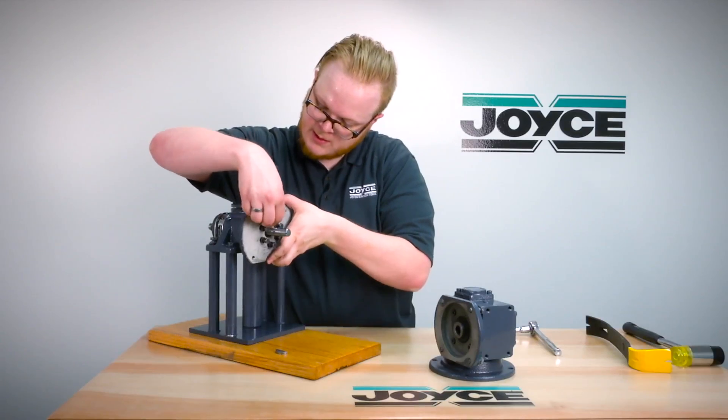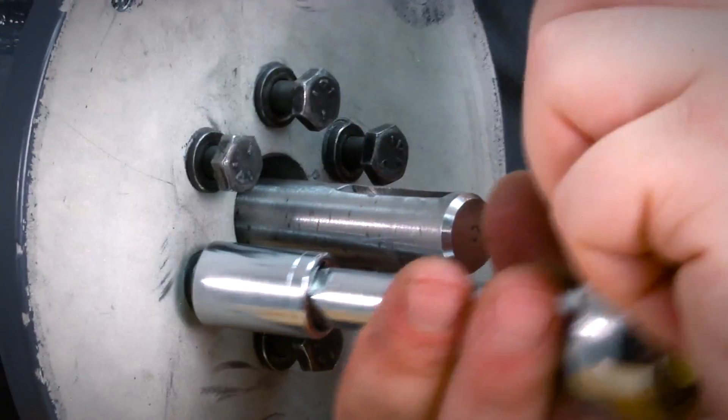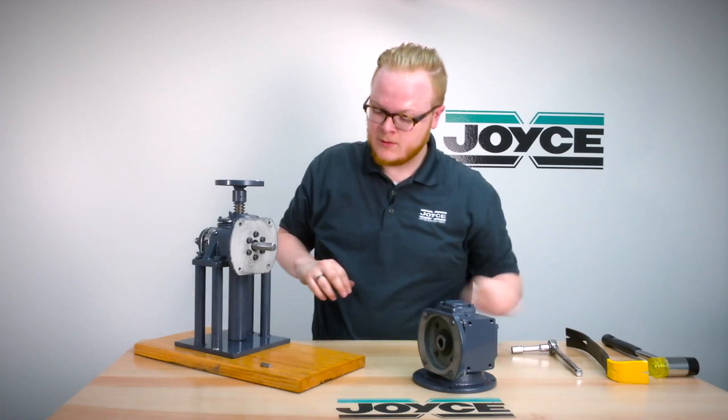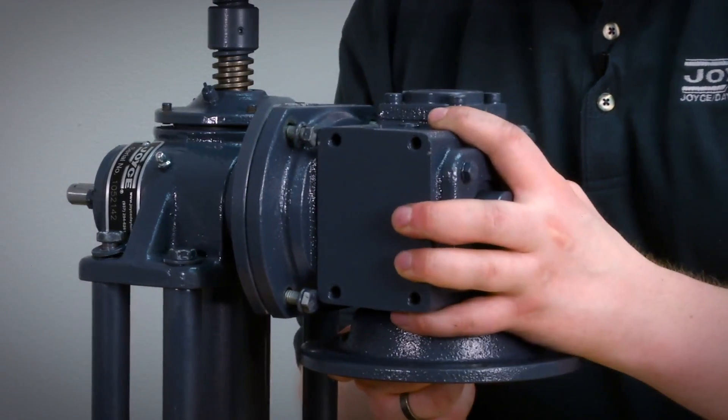After rotating it 90 degrees you will simply re-tighten all six bolts. Once you've tightened all six bolts, you will reinstall the wood drift key and then slide the gear reducer back on.